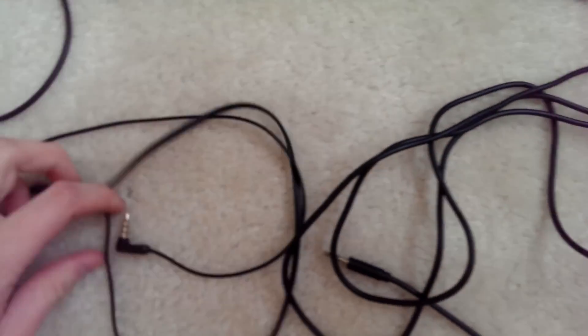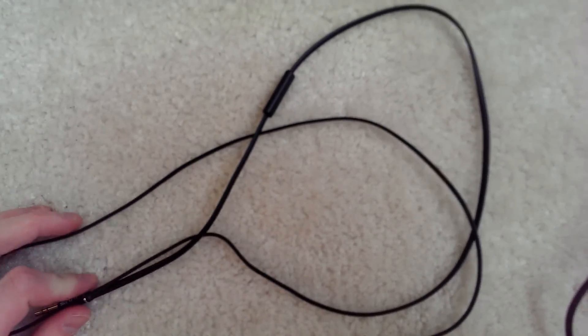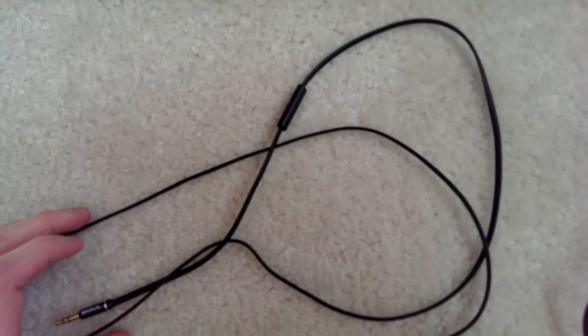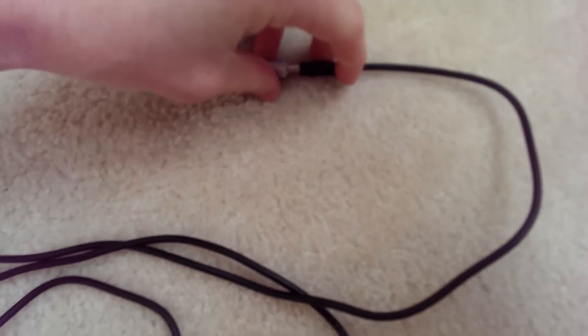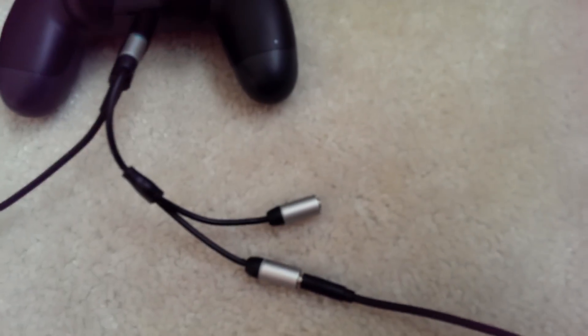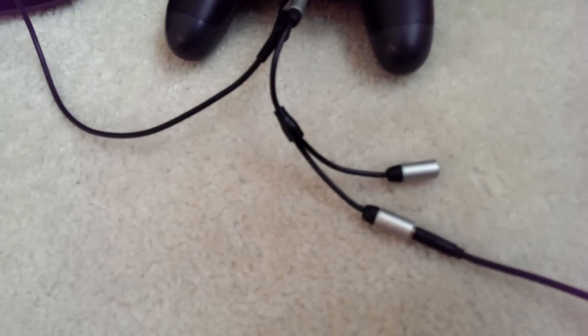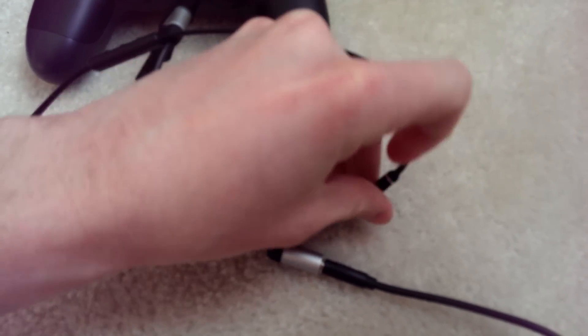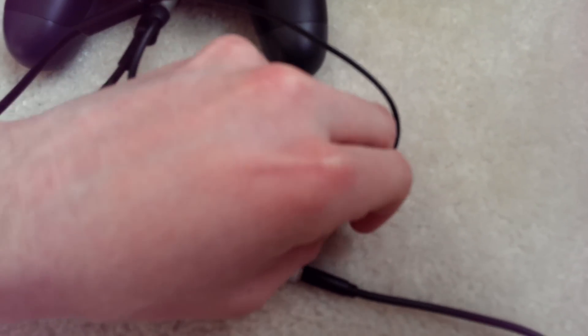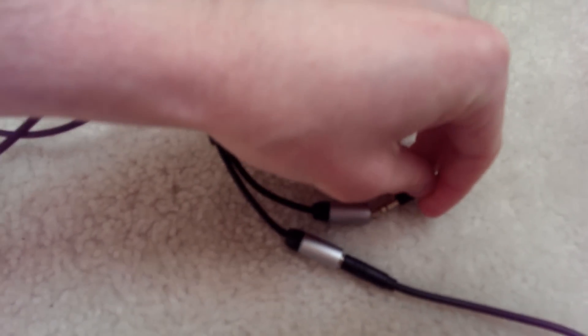You're going to want to make sure these aux cords are a little bit longer. This shorter one goes from the controller to my mix amp. My HD60 is farther away so I need a pretty long aux cord — this one is about six feet long. These are going to go into the ends of the Y splitter. If you don't game near your transmitter, mix amp, or HD60, make sure you get longer ones.